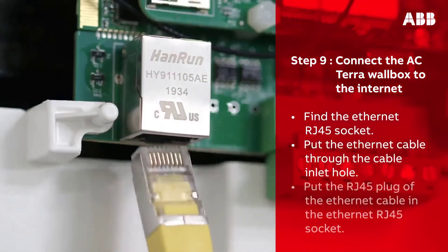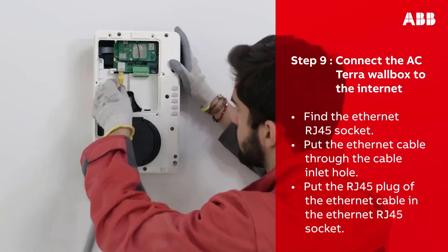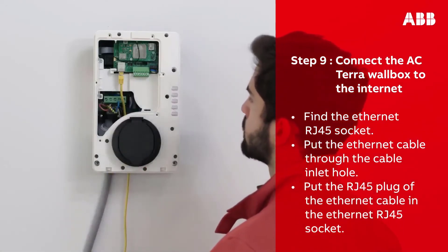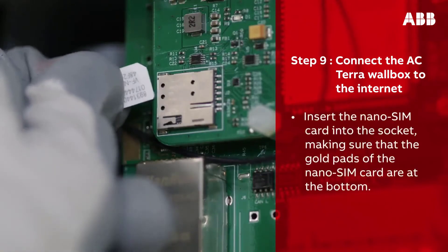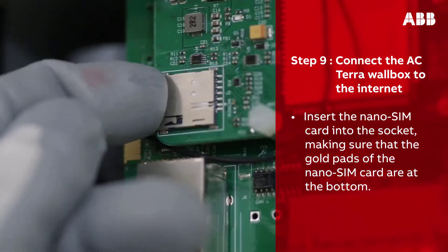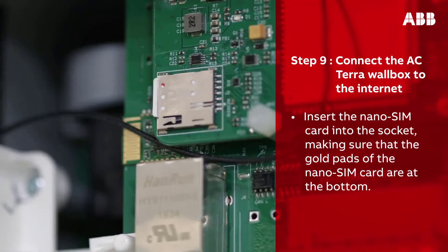To connect via Ethernet cable, find the Ethernet RJ45 socket. Put the Ethernet cable through the cable inlet hole and put the RJ45 plug of the Ethernet cable into the Ethernet RJ45 socket.